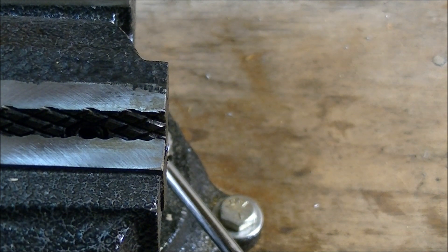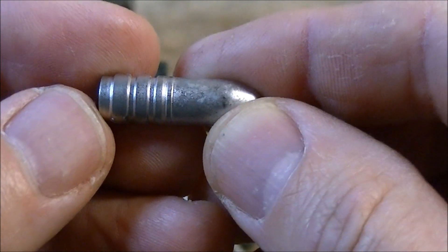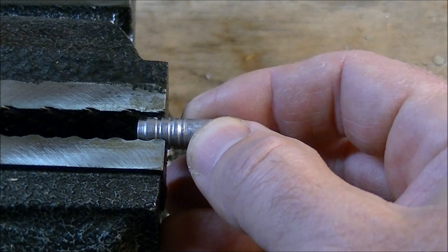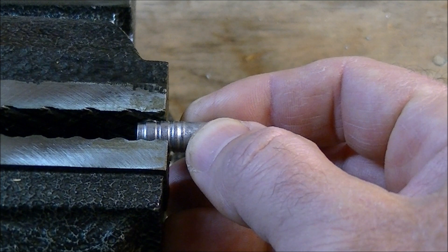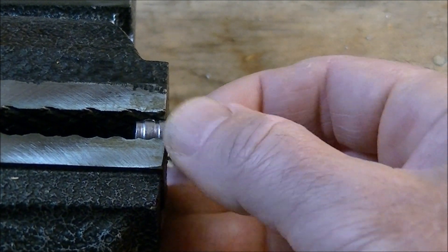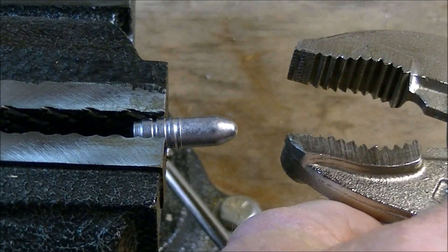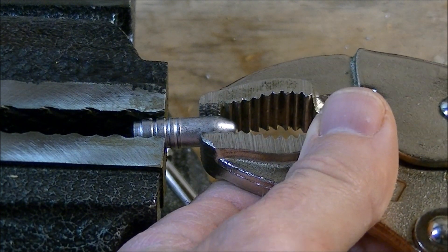Next up we're going to try the very same bullet design, the very same alloy. This was cast out of the same pot of wheel weight material, but this one was dropped in the water to harden it. We'll clamp that in there in approximately the same spot, grab it by the front as well with the vise grips, and we'll see what happens when we give that a bend.